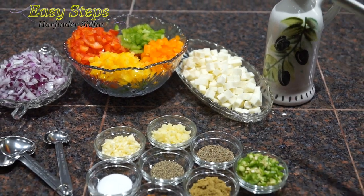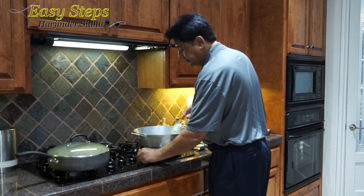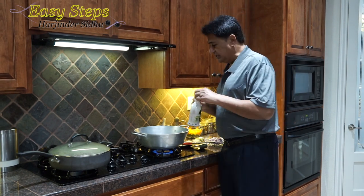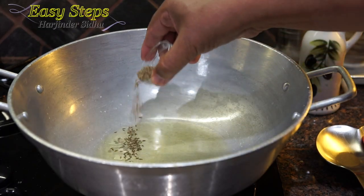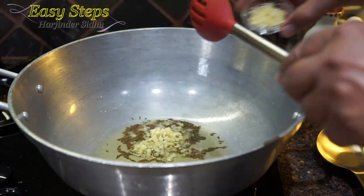For our tadka, we're going to use olive oil. I'm going to start the gas and my fan as well. You can use any vegetable oil, whatever you like. I'm going to use one tablespoon of olive oil, then add the cumin seeds, followed by the ginger and garlic.